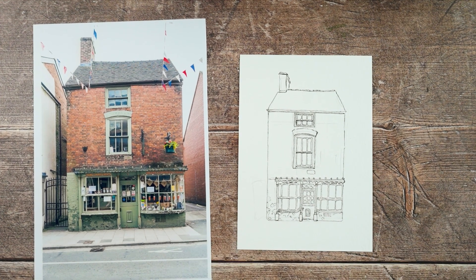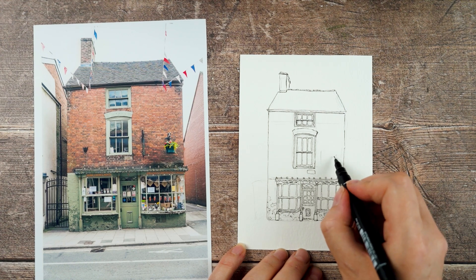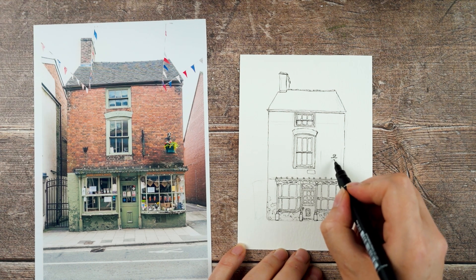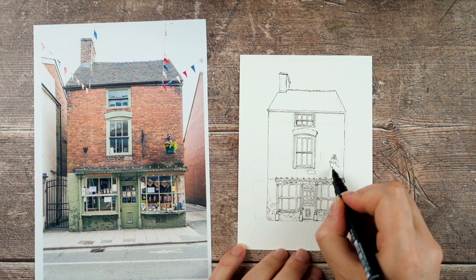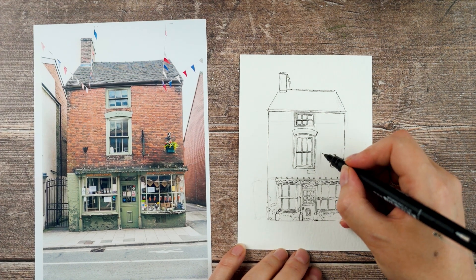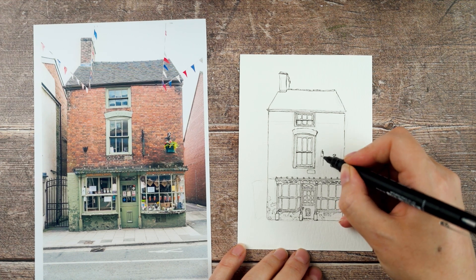There are a couple more things on the brickwork I want to get in. There's a hanging basket with some fancy ironwork hanger, but I can't really see the details in that, so just a few scribbly lines to give the impression of it. The thing next to it is actually a shop sign that sticks out into the road, but because I'm looking at the building straight on, all you can see is the very edge of it.